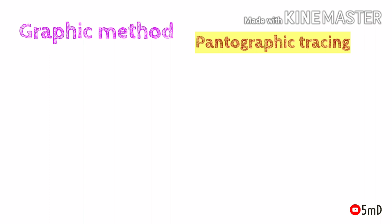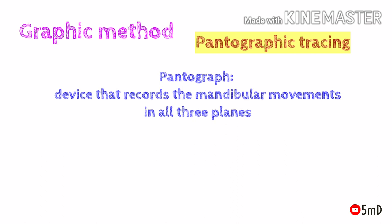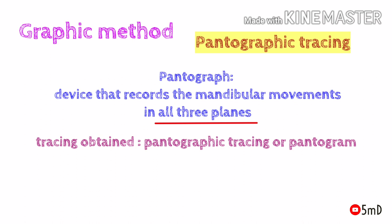The final method is pantographic tracing. A pantograph is an instrument used to graphically record in one or more planes the paths of mandibular movement and to provide information for the programming of an articulator. Simply put, a pantograph records movements in all three planes, and the tracing obtained is called a pantographic tracing or a pantogram.